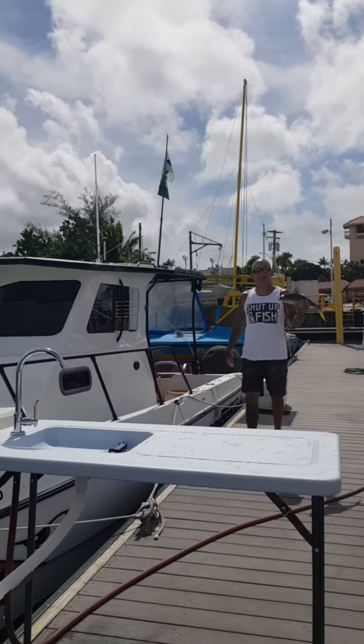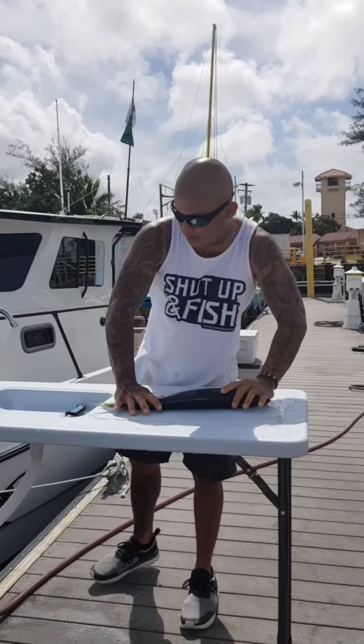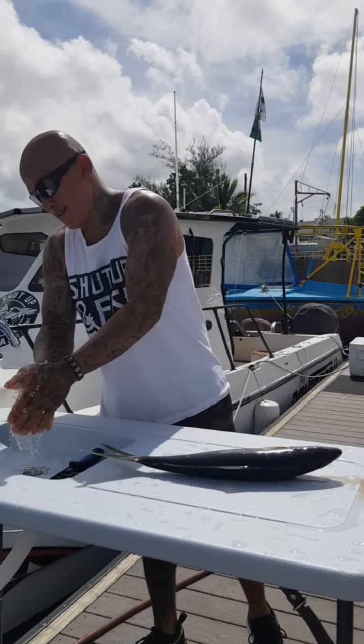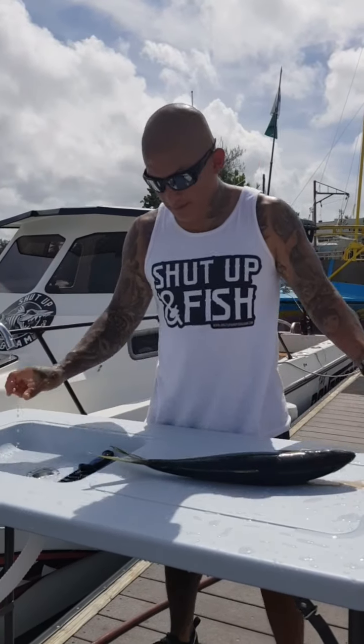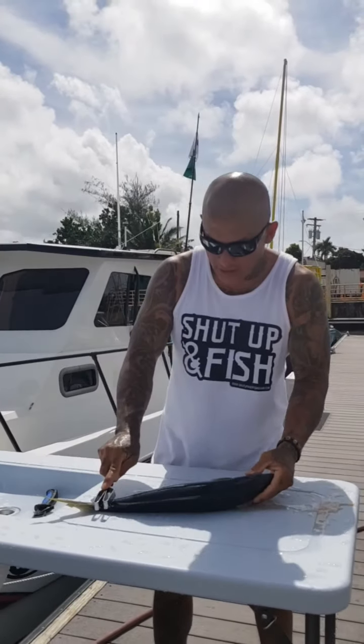Hey guys, I'm Captain Kin and today we're gonna do a little fillet tutorial with our new Angler Outdoor fillet table. First, we're gonna scale the fish just like so.